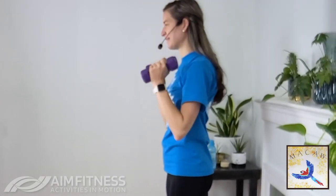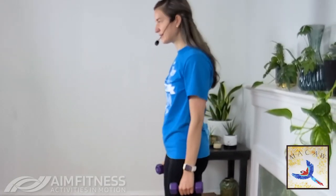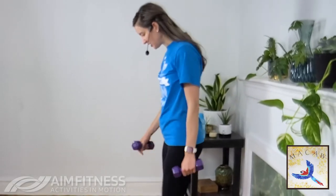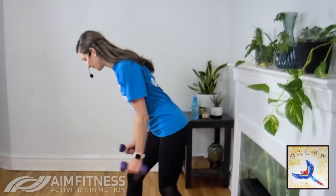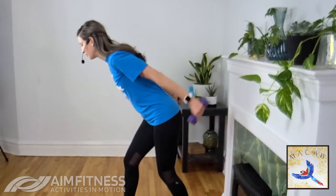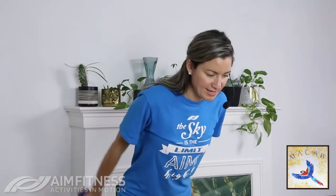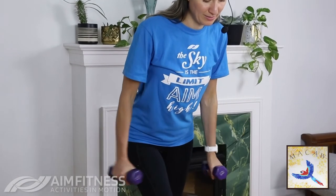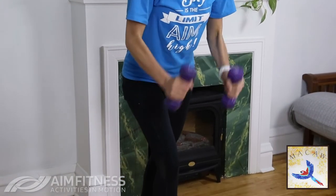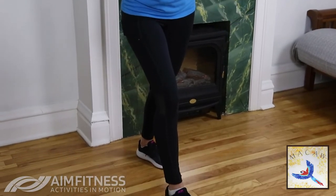One more time. Give it a good shake. Next, we're going to our tricep extension. Take one leg in front — change legs this time, opposite leg in front. Bend those knees, hinge at your hips. Curl the weights up and extend the arms back. Look down towards the floor, make sure your back is straight. Inhale and exhale — think about squeezing the back of the arms, the triceps, as you take the arms back.